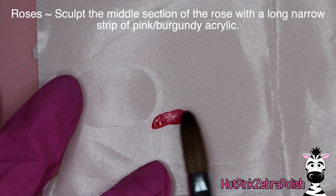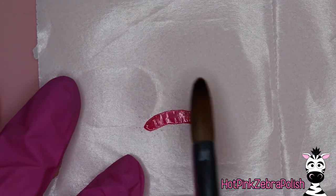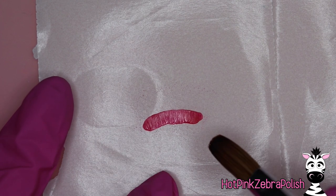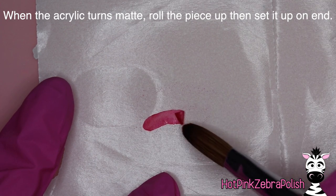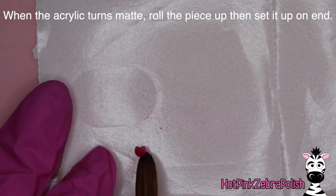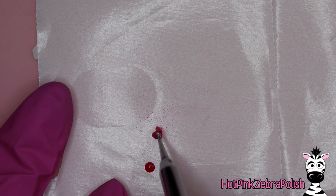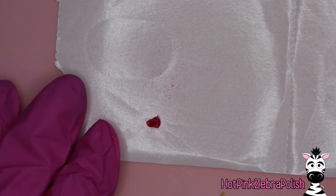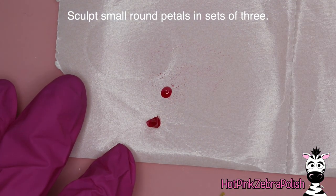For the roses, begin with a middle section of a pink and burgundy mixed bead of acrylic and sculpt that into a long slightly arced oval shape, pat it out very very thin. When it really starts to turn — that turning is so crucial when sculpting flower petals — roll up your little center of the flower, keeping it pinched at the bottom and flared at the top. The more practice you have with roses the easier that gets. If it seems to want to tip over, attach it to the nail form backing with a tiny bit of the same color acrylic.